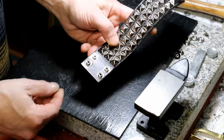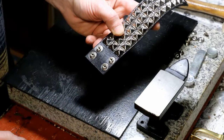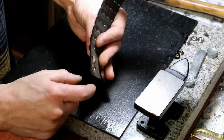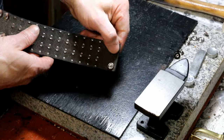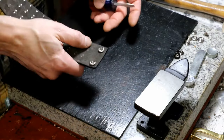A little refresher course: these snap sets are a four-piece component that are paired together. You have the stud on the back, which connects with the eyelet. Here is a cap, and this is the socket. We're going to start with the socket.